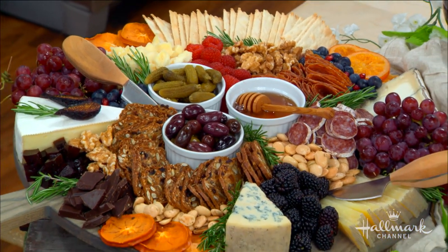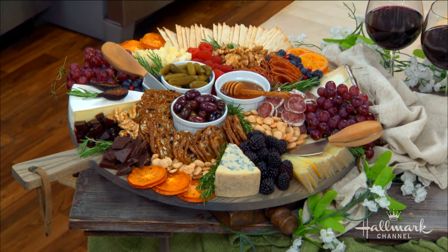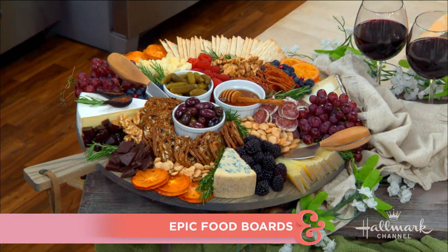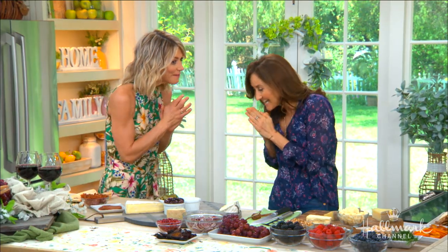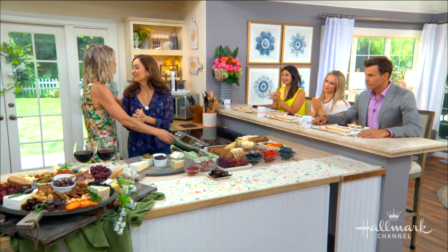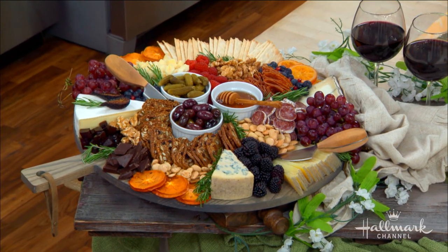Welcome back everyone. A fabulous food platter always adds a little touch of elegance to any gathering, and if you're at a party, chances are everybody's standing around that beautiful cheese board. Here showing us top tips for entertaining like a pro is food stylist extraordinaire — really an artiste, I would like to say. We're also obsessed with the charcuterie board, as you can see.